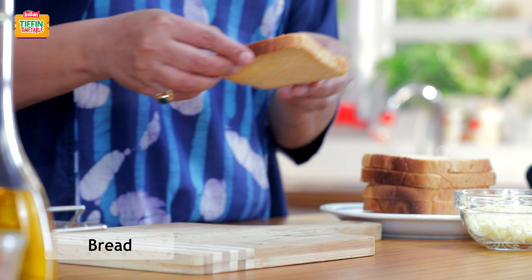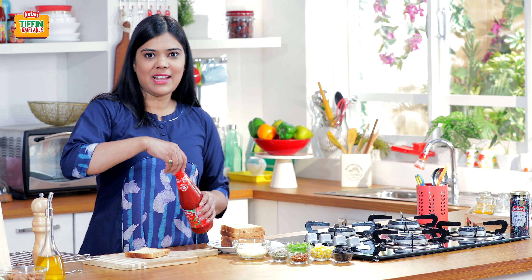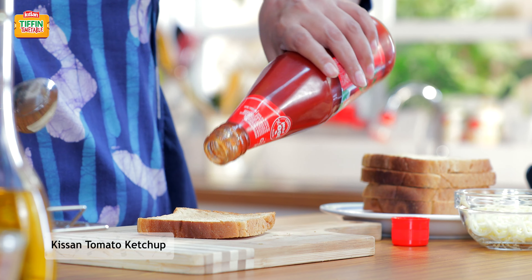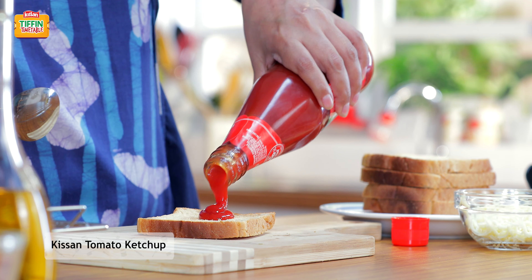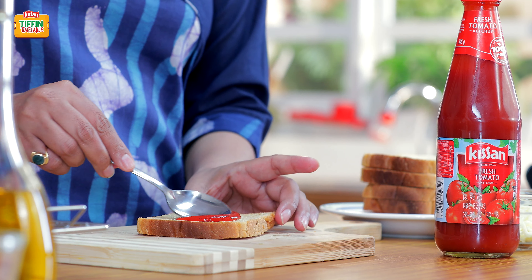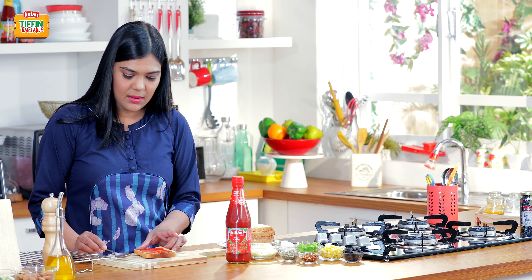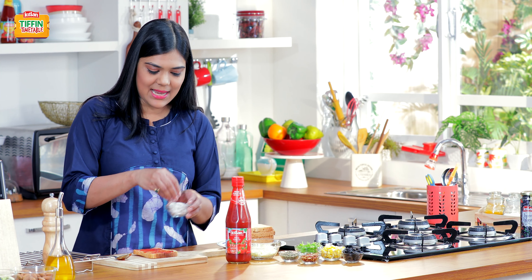We'll start by slathering a slice of bread with Kisan tomato ketchup. This ketchup is a great substitute for a pizza sauce and this recipe is definitely a great way to sneak in a lot of vegetables in your kids' diet. So we'll just put 1 teaspoon of ketchup on a slice of bread and spread it nicely all around. And now just top it with some onion slices.